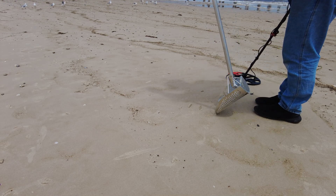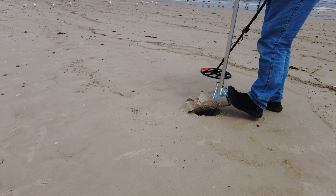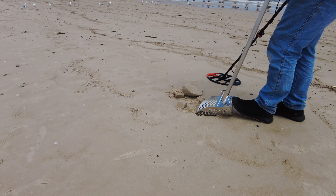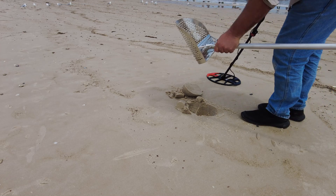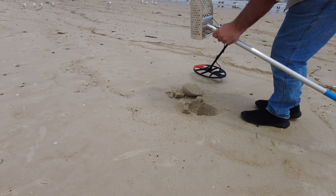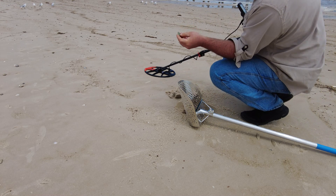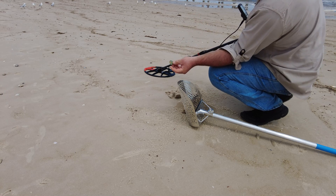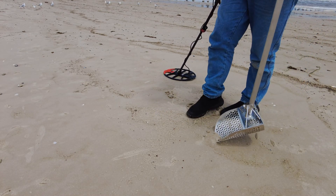So I bring it back to approximately here, lean the scoop right over, push down, scoop out, drop that alongside the hole. Now I can see the target sitting on the edge of the hole here, just to make sure I don't hit it. Scoop in underneath and here we go — got our target in the scoop. We can either side to side, give it a shake out, or we could take it down to the water and rinse it. And we have a 20 cent piece which has been down here for quite a long time. Make sure to fill the hole back in and then move to the next target.